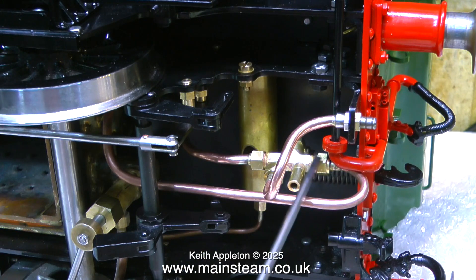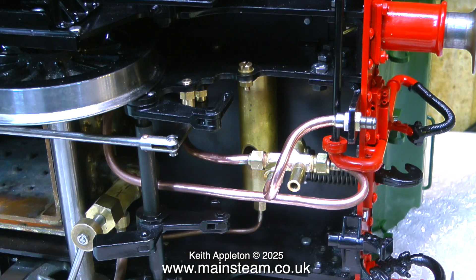The injector in my opinion is in a much better position. You can see the water coming out of the injector, and you do need to see this so you can adjust the water feed so that the injector picks up. A quick word about piping.